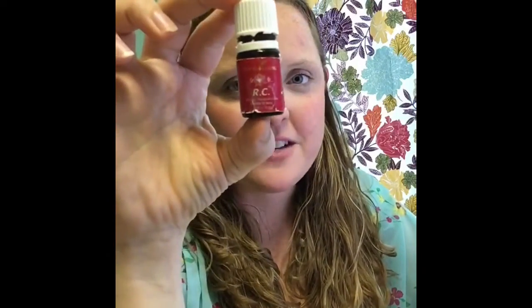RC is one of my favorites that I really didn't realize how awesome it was until maybe six or eight months ago. We use it a lot — we make homemade chest rubs using RC and my kiddos love it. It's in the diffuser a lot too. Thanks everybody!